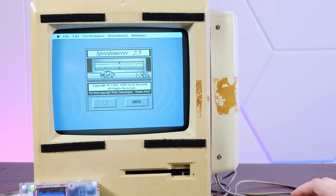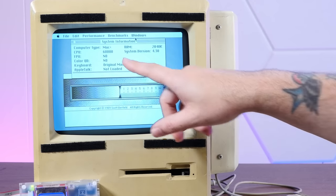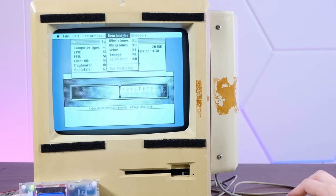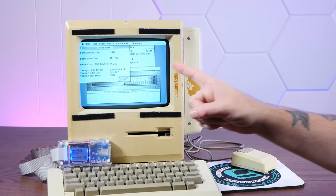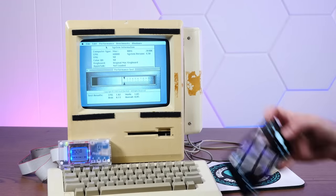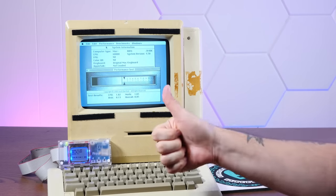I like all the little animations here — why don't they still have fun animations in serious computer software? We're showing our CPU as 68000. It thinks we're a Mac Plus, probably because we have 2048K of RAM. We're going to do all of the benchmarks. Test complete — let me take a quick screenshot because you cannot save results in this program. We got a total score of 0.85. Amazing — 7.8 megahertz is blazing fast.